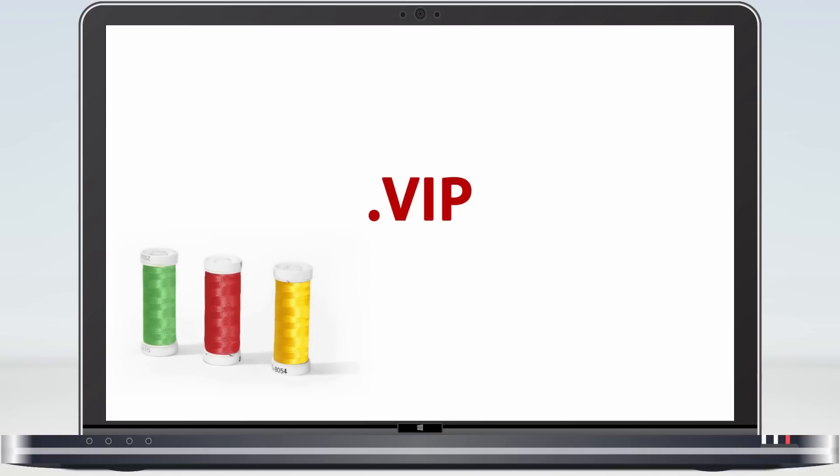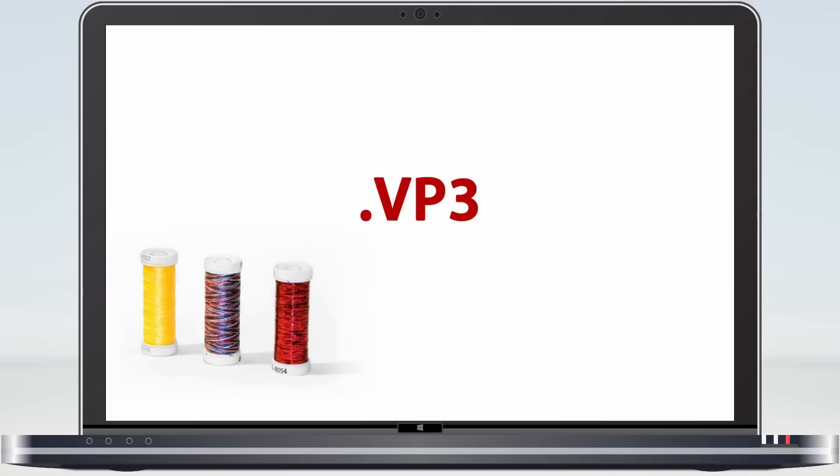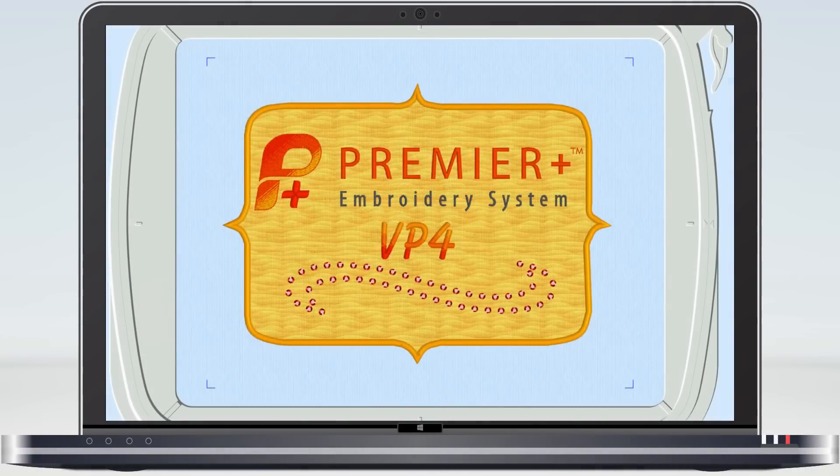In 2001 we introduced VIP with real thread colours. In the 3D system we introduced VP3 with speciality thread colours. And now in the Premier Plus embroidery system we are introducing VP4, which gives us much much more.